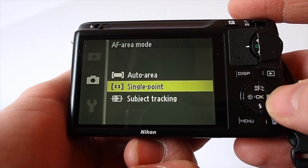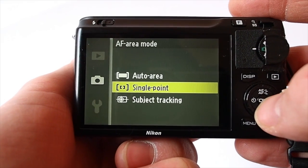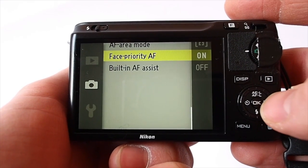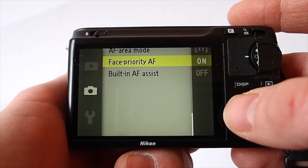AF area mode — I tend to use single point all the time so I can be sure of what I'm focusing on. Face priority works really well, and because I use this camera mainly for family stuff, I tend to leave that on.